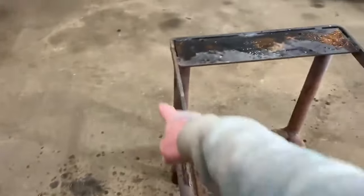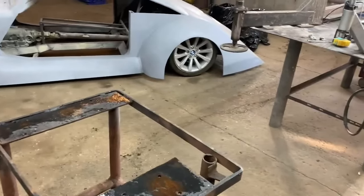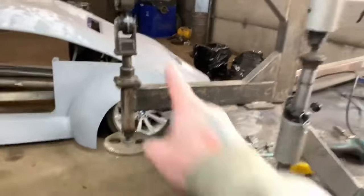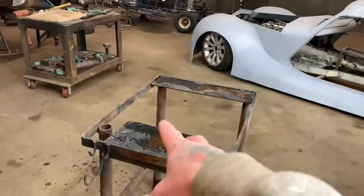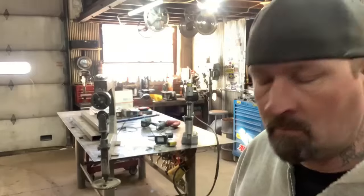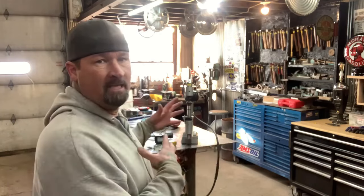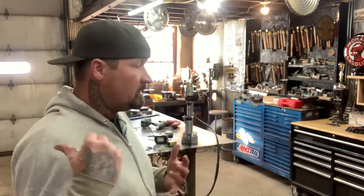I want to mount the English wheel here and the planishing hammer here, and then make a setup where I can put some body hammers. I might put some plate in the center so I can keep WD-40 there — when I'm using the English wheel, I spray the anvils and wheels with WD-40 so they roll easily. I've got to unbolt the planishing hammer and get these put on this table. I need to get this stuff taken off because I've got to do the doors and hood for Rogue.